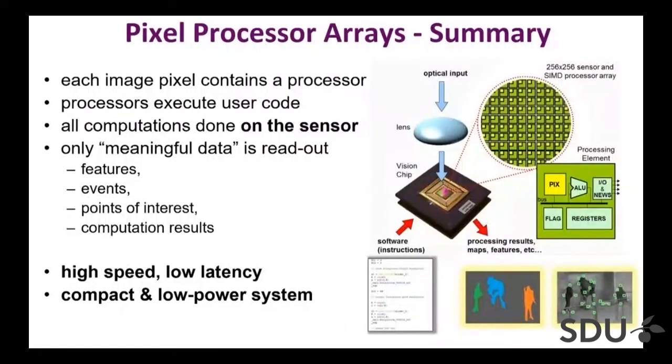In summary, the sensor we are working on is one in which each pixel has a simple but fully fledged processor that can execute user code. All computation is done on the sensor and only meaningful data is read out — whatever is meaningful to you; you can write your own program. By doing this, we can achieve high speed and low latency in a compact system, which is also quite easy to program since the programs are quite conventional, just adapted to pixel-level operation.